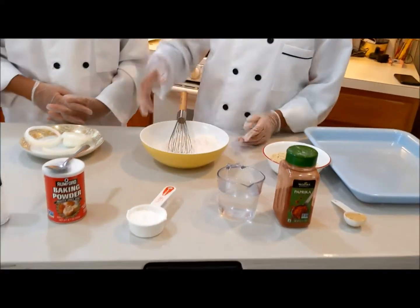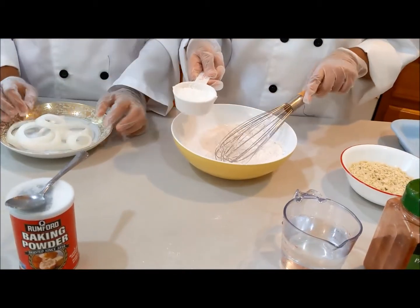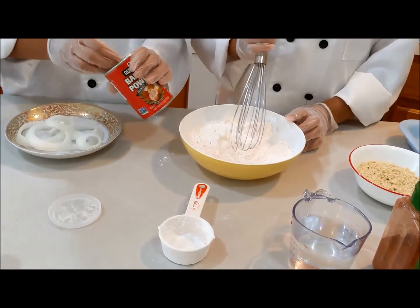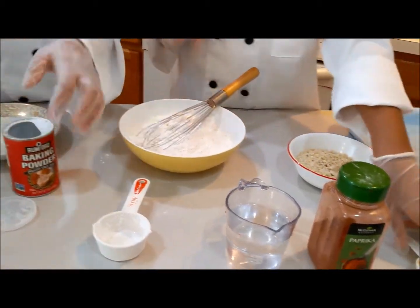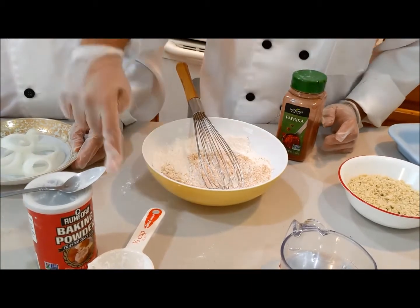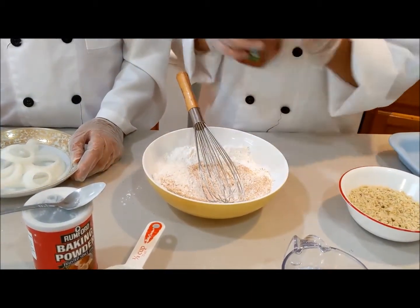So what we're going to do first is we have our flour, and we're going to add — you can use any type of flour you would like. And now we're going to add our baking powder, and our ginger and garlic powder. So now we have our flour, cornstarch, baking powder, and ginger and garlic powder.